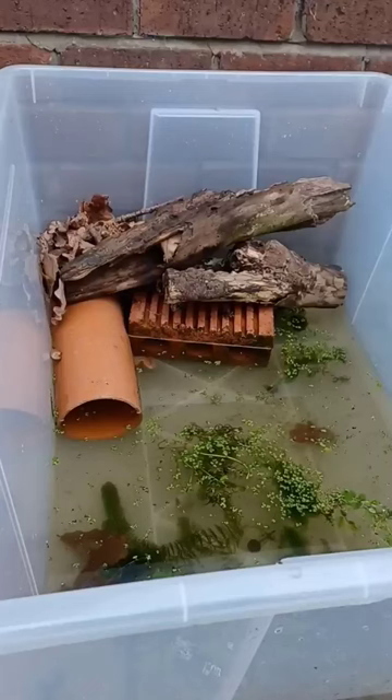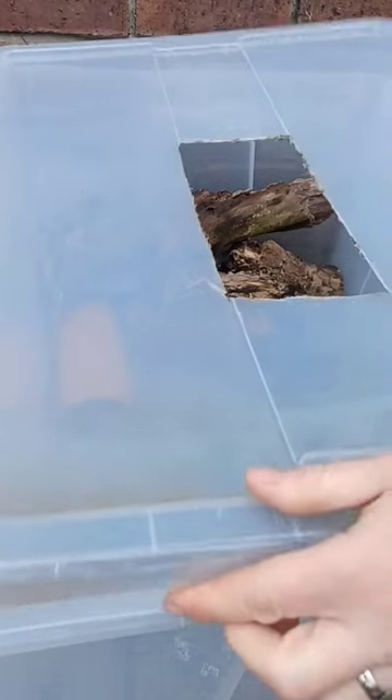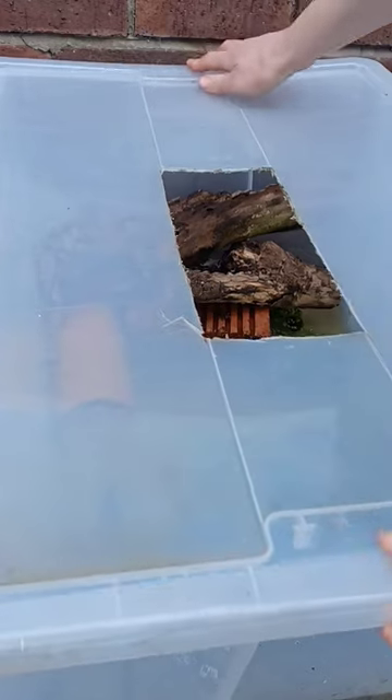Hopefully in the next week or two we should get some spawn. This lid with the large hole in the middle will prevent escape while still giving good airflow.